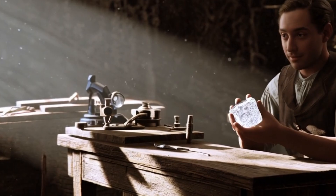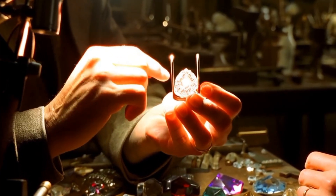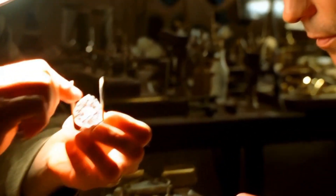Key things to observe under the microscope. 1. Crystal structure: rough diamonds usually form in octahedral or cubic shapes. Look for sharp edges, growth lines, and natural crystal faces.